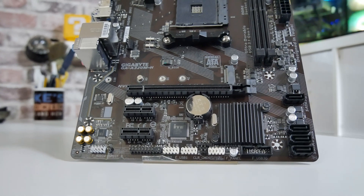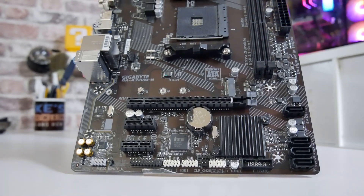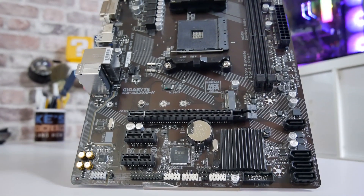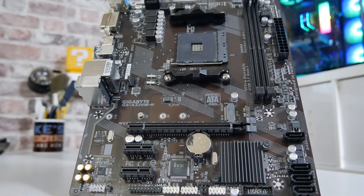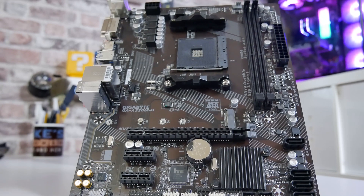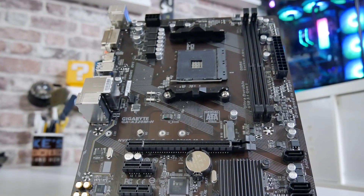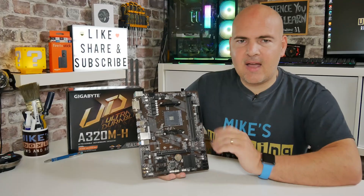Finally, we get to take a look at the motherboard itself. This is a micro ATX board. For those not aware, the M in the model name generally relates to the size of the board — so an A320 would be ATX, while an A320M is very likely micro ATX. If you're looking for a micro ATX board, always look out for the M on the end of the chipset name.